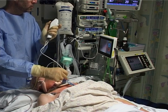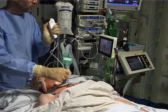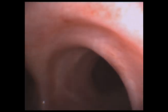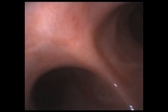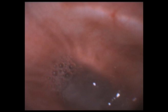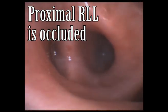Having reviewed the imaging, the bronchoscope is advanced to the area of interest. You can see on this clip that the right main bronchus is entered and the bronchoscope has advanced down towards the right lower lobe. Thick secretions can be seen, which are blocking the proximal right lower lobe.